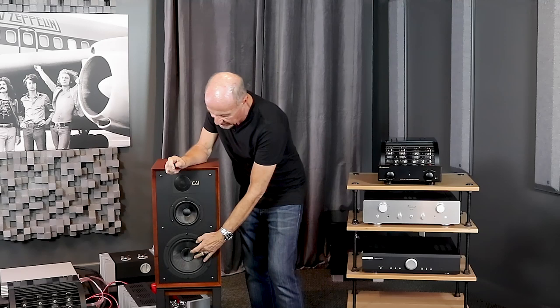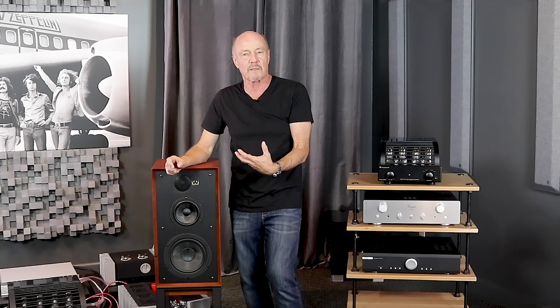That's not the case here. This is a cone that feels very, very light and very, very stiff, so it doesn't break up. And that's really, really important — you don't get distortion in the bottom end.